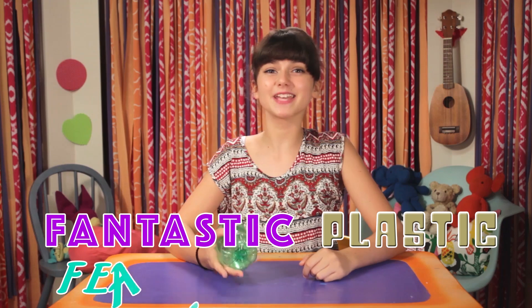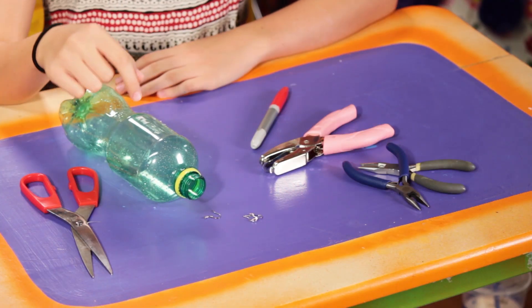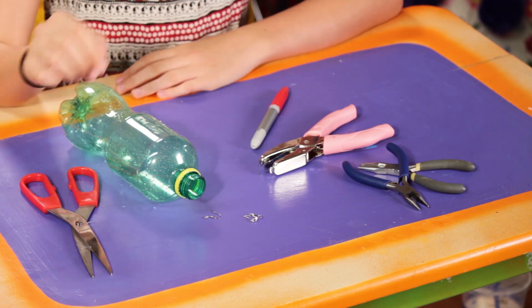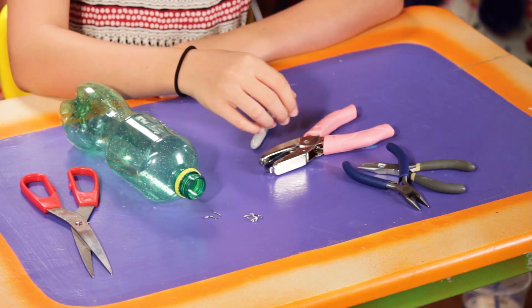Feather hacking makes me thirsty. Time to make my fantastic plastic feather earrings. For this, you'll need a plastic bottle, a marker, scissors, a hole punch, hooks from old earrings, and needle-nose pliers.